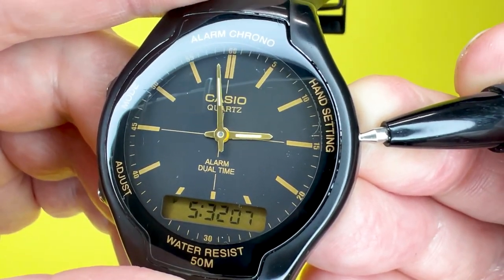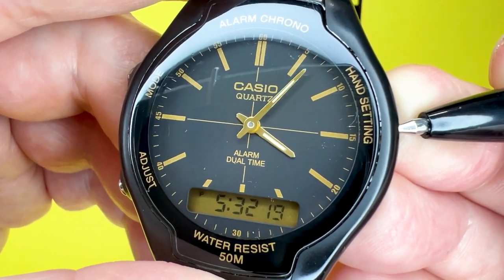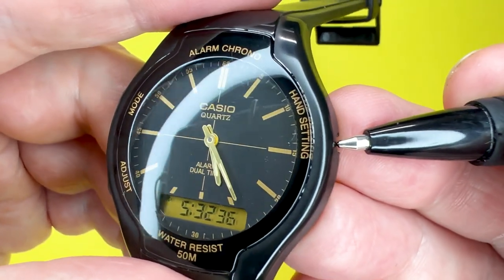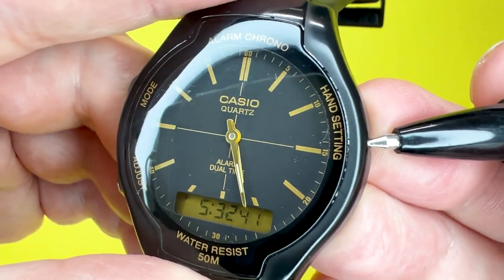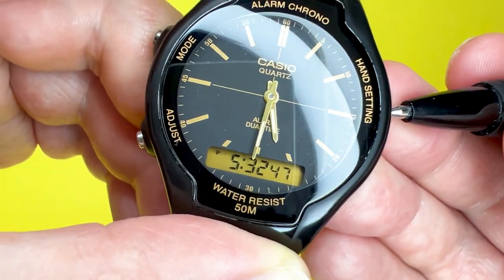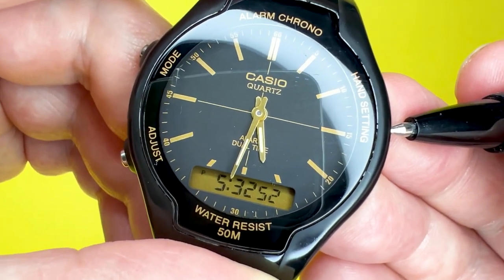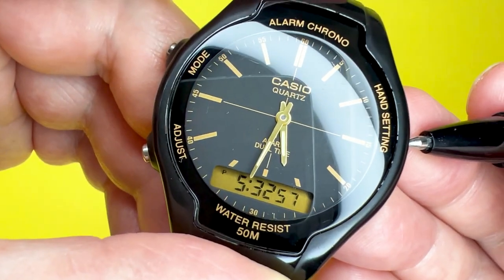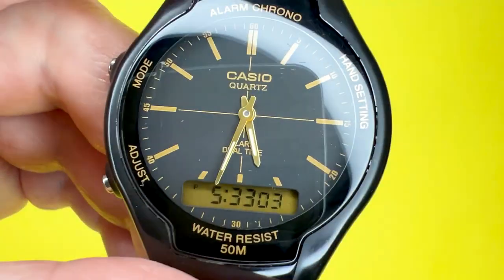I'm going to quickly speed up the video to get to the 5:30 time on the analog part. Just press the pusher down every so often — once at a time — and the minute hand will sweep around. Unfortunately, the analog and digital displays don't automatically sync with each other, which is how Casio has designed this watch. Just time it so it reaches 5:33, and it's as easy as that.